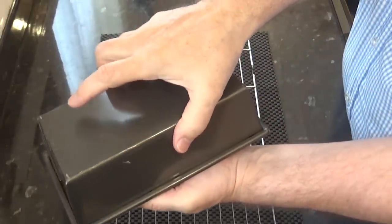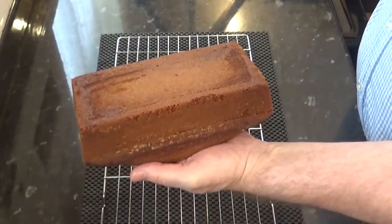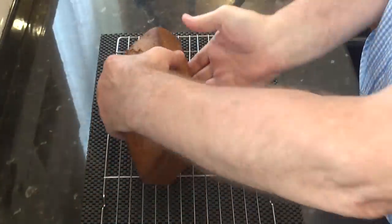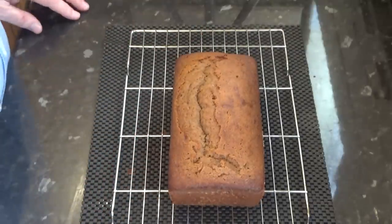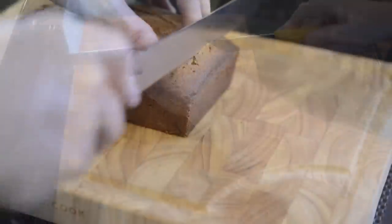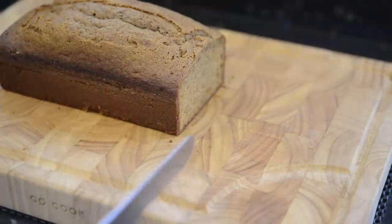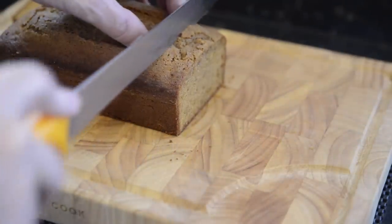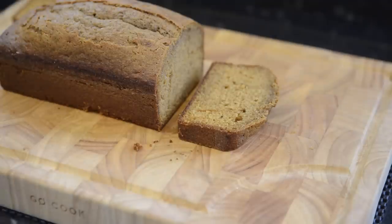Now tip it out under your hand and place it back on the wire rack until it's completely cooled. Then I'll come back in a few minutes and show you what it's like on the inside. It's cool enough to have a look — and as you can see, it's moist, spongy and slightly sticky. It has a wonderful crumb and smells absolutely delicious.